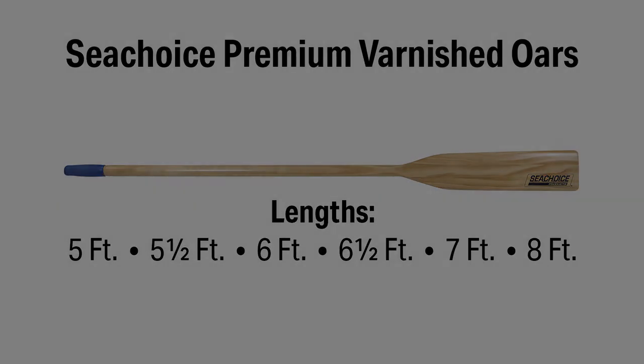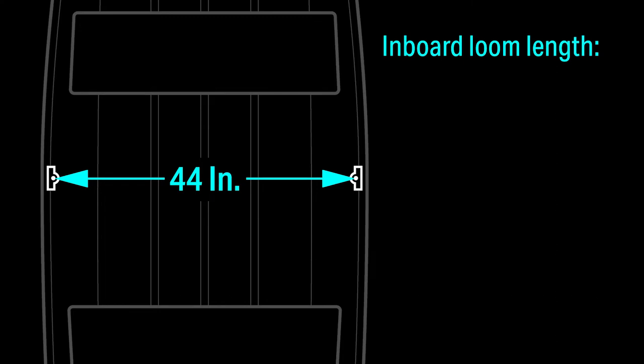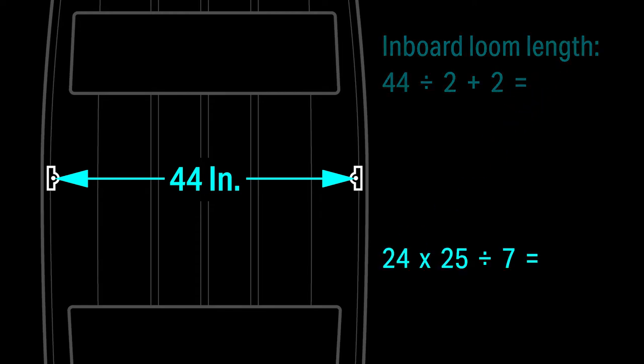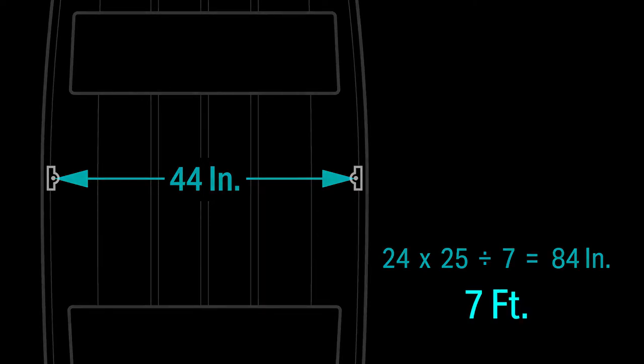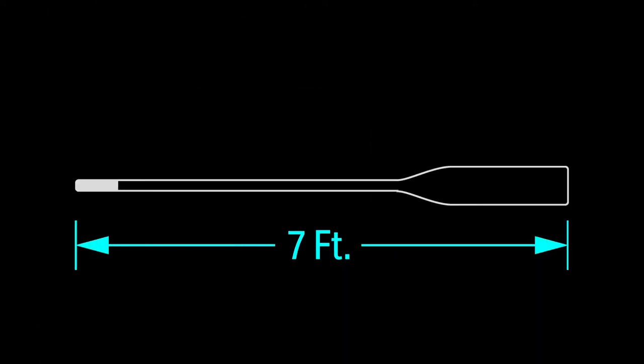For example, the oar lock span of my 12-foot john boat is 44 inches. To find the inboard loom length, I divide the span by two, then I add two to get 24. Then if I multiply 24 by 25, then divide by seven, I get 85 inches and change. Rounded down to the nearest six-inch increment is 84 inches or seven feet. So now I know that a pair of seven-foot-long oars will work for my john boat.